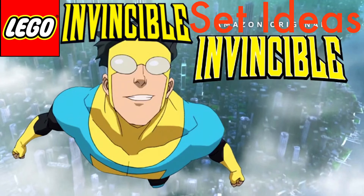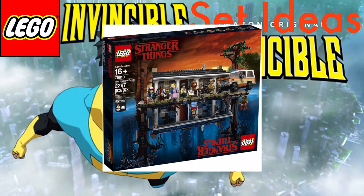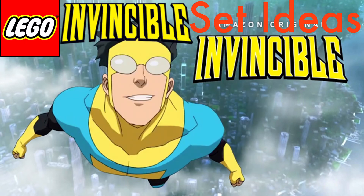Hello there everyone, welcome back to a brand new LEGO Ideas video. Today I'm going to do LEGO Invincible set ideas. Invincible is not really a family-friendly show because there is a lot of violence and blood and stuff like that, but LEGO did Stranger Things, so yeah. Let's begin with the first idea.